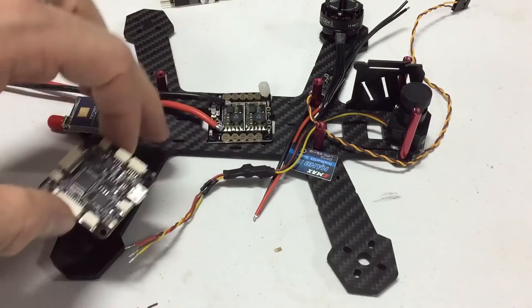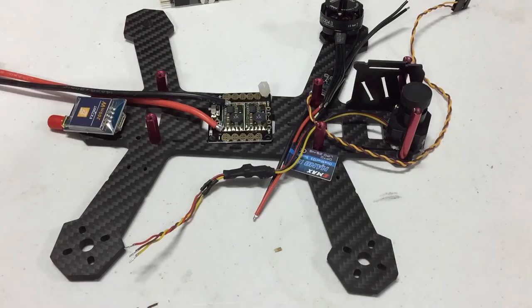Carbon fiber is conductive, so you don't want power touching that. You could also use double-sided tape if you want, but this will make sure everything stays more level.